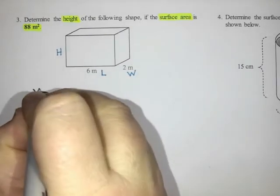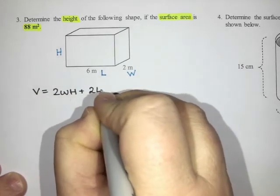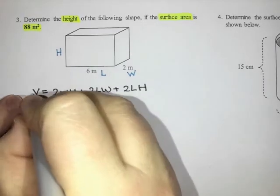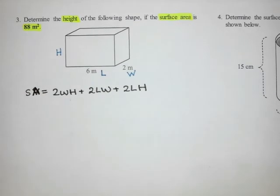So that's the formula I'm going to write down. Surface area — sorry, not volume — surface area equals two times width height, plus two times length width, plus two times length height.